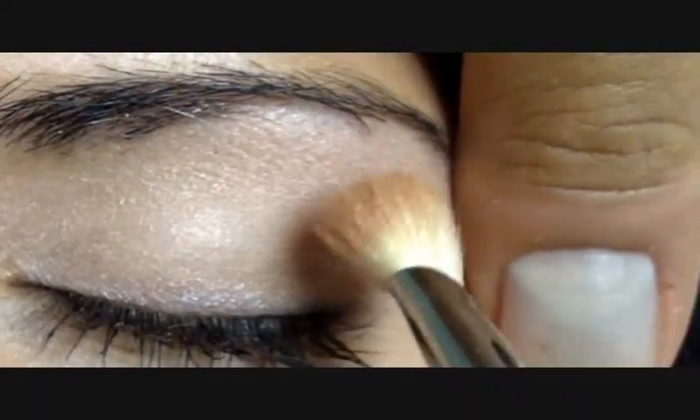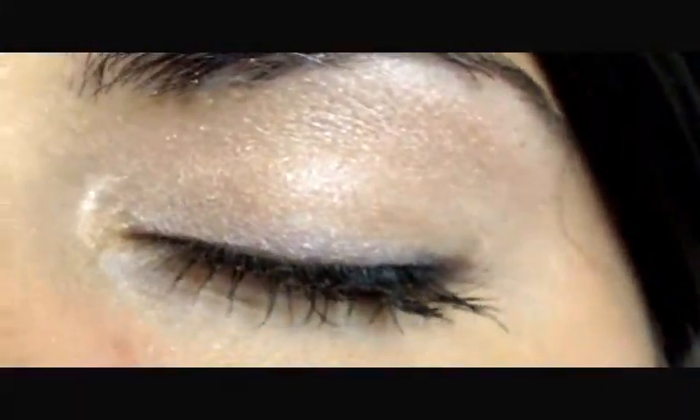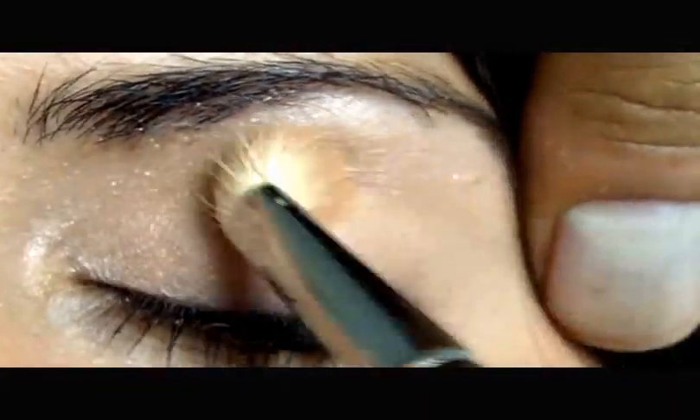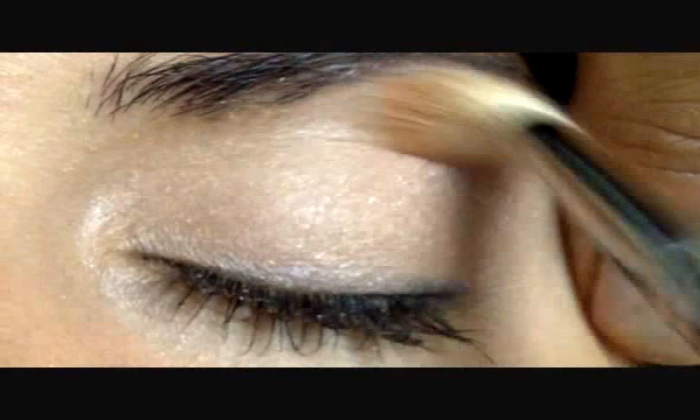For the eyes, take the Innocence eyeshadow and apply it all over the whole lid — it gives a really nice glow and works as a base color while also making the eyes pop. As a contour color, take the loose powder Marom and apply it in the crease of the eye, back and forth, as much or as little as you want. You can also use it as an eyeliner — that's why we created it to be multi-use.